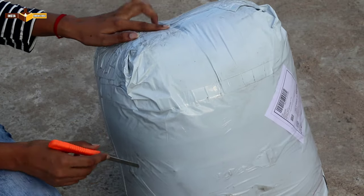Guys, I am going to unbox a 4-foot teddy bear today and I will show you how big this teddy bear is, what is the color, what is the name of it, and what is the main fabric quality. So let's see the unboxing — this is the teddy bear package and let's unbox it.